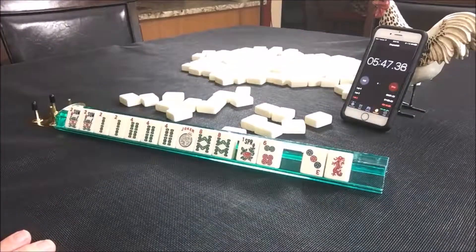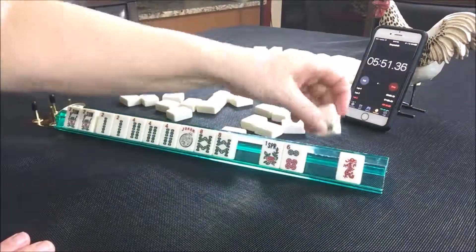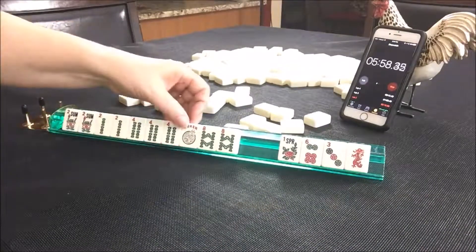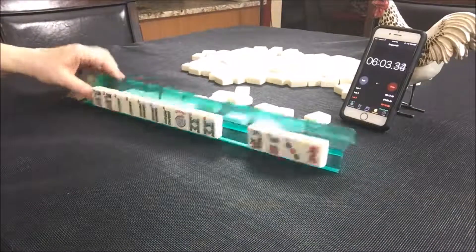Lap. So we're playing two, four, six, eight. We've got four discards. That was pretty good. This would be the concealed hand under two, four, six, eight. All we need is a six bam to really fill that in nicely.